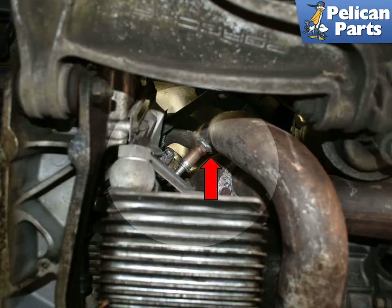With the vehicle safely raised and supported, and the exhaust cool, locate the O2 sensor from underneath the car. Follow the turbo crossover pipe from the exhaust header to where it runs up by the lower control arms. The sensor is located below the turbo on the exhaust input side of the turbo, red arrow.